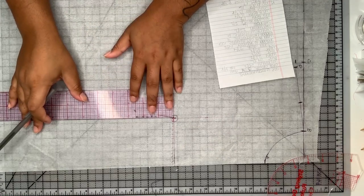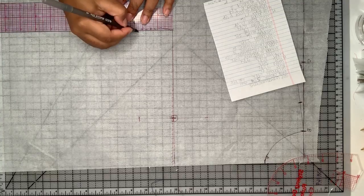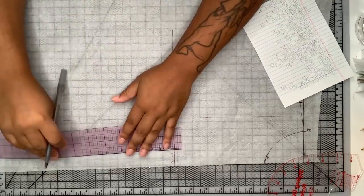Then I'm going to draw a straight line from the apex — that's going to be our bust line. Then I'm going to take my apex underbust measurement, mark that under the apex and also on either side of it as well.